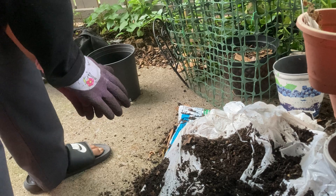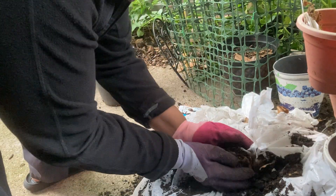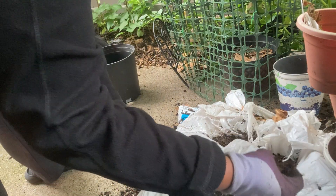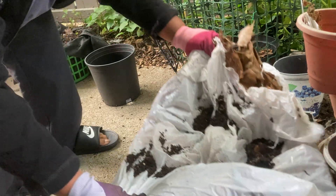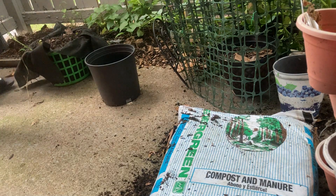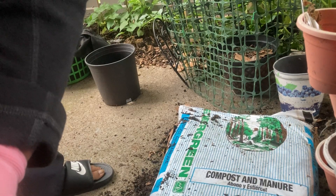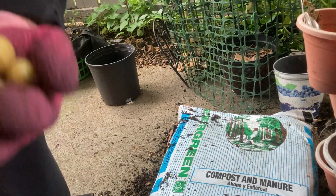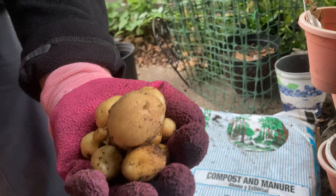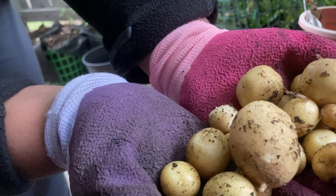It looks like something ate on my potato plant — we'll go find him too. So let me show y'all what I got. And it's still not bad for in a Dollar Tree basket. But I think I'm going to get some more out of that basket. Can y'all see it? This is what I got out of a Dollar Tree basket.